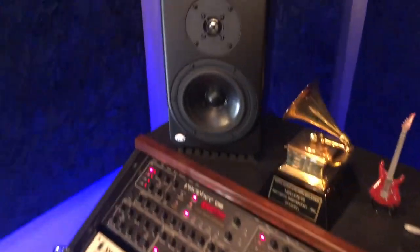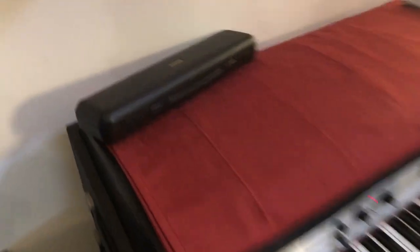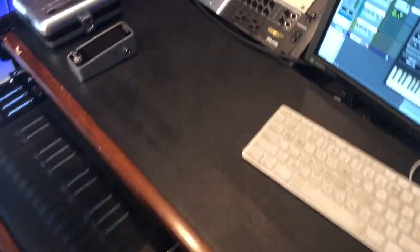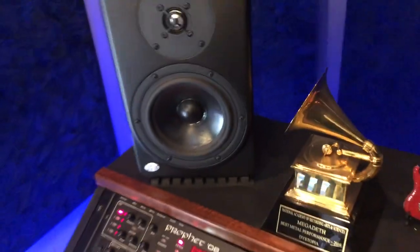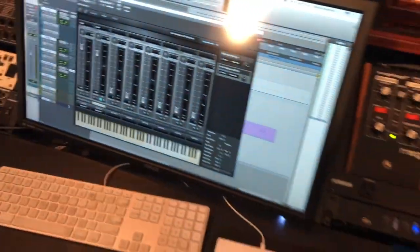So this is my studio — guitars, Rhodes, oh there's a flute here I forgot, flute, Nord, Nord, DV Mark, some more keys, multi-amp, Dave Smith, and a Grammy over there — wow! Alright, that's it.